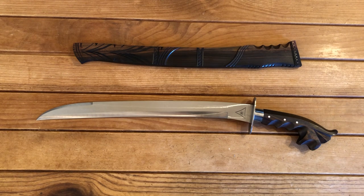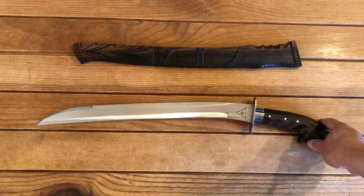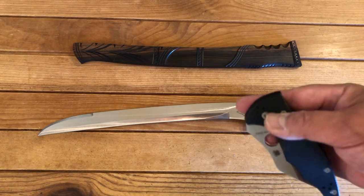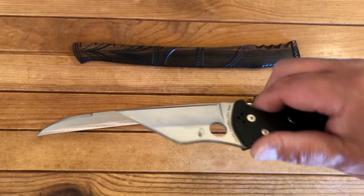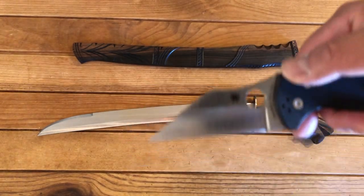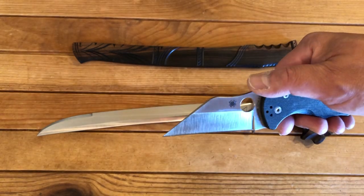When you look at the blade design, it does have a forward curving blade. Some people would equate this to a Wharncliffe, but this blade style does more damage to soft targets just by the geometry and shape of the blade itself. My everyday carry is a Spyderco Yojimbo designed by Michael Janich, and it is a Wharncliffe style blade also.